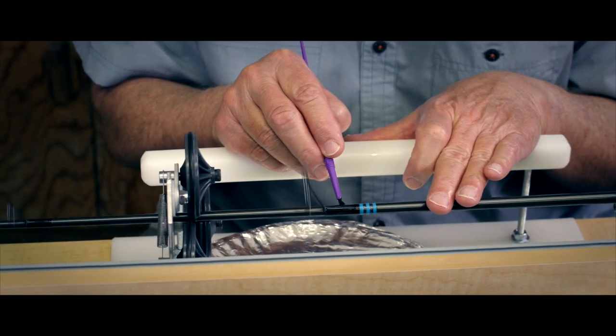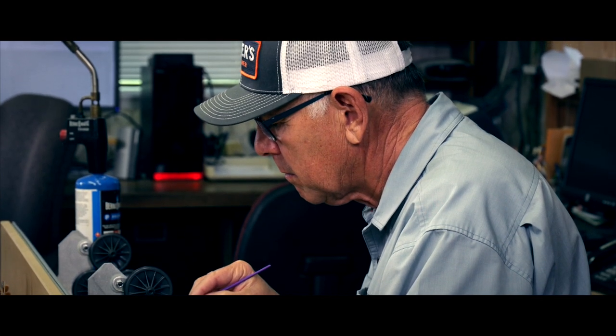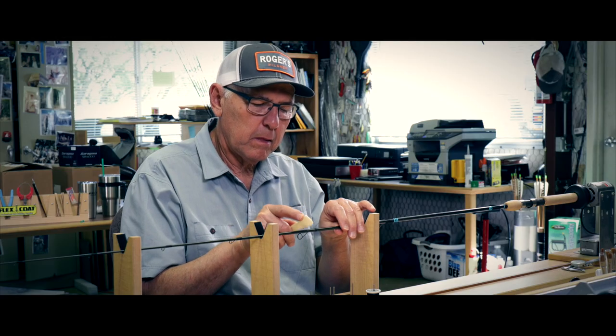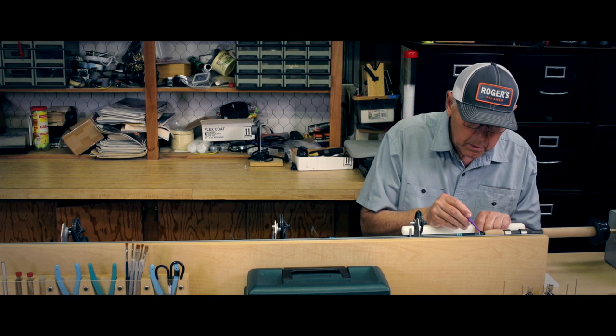We kind of knew that epoxy was good, but all of it cracked and it wasn't designed for fishing rods. That was real frustrating for me because I'd build a pretty rod, put epoxy on it, go out and use it a few times, and right when you first started using it, you could hear it cracking.